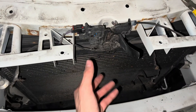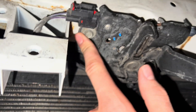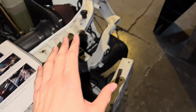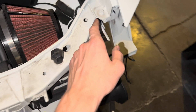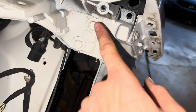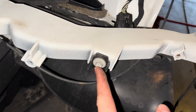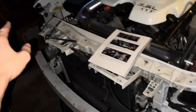Next, you're going to be taking off your hood latch, which looks like just two 10-millimeter screws. I just did this side: I removed this 10-millimeter bolt, these two 13-millimeter bolts, these two 10-millimeter bolts, then this 10-millimeter bolt down here and this 13-millimeter bolt down there. I'm just going to do that to both sides.